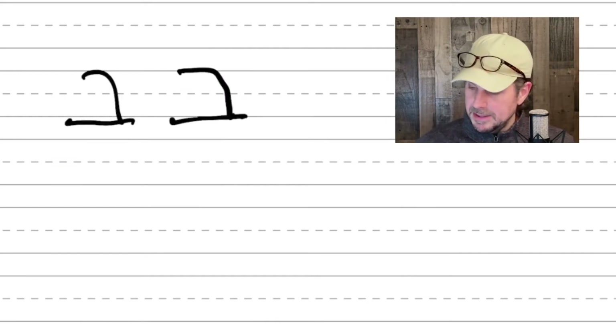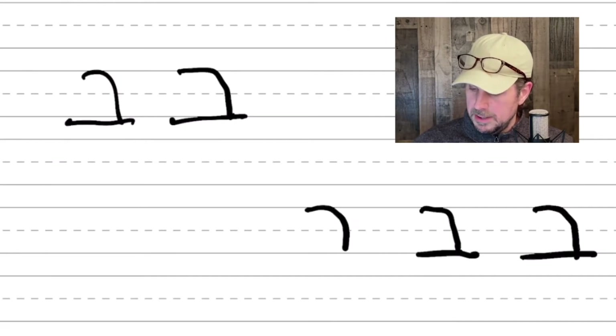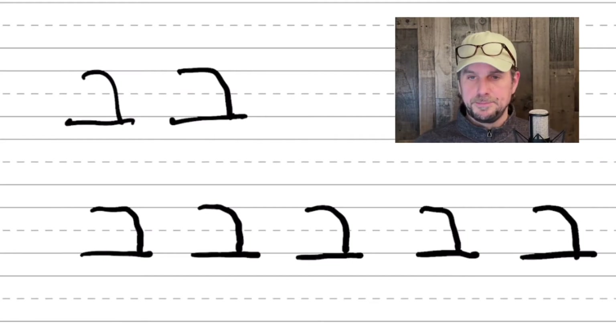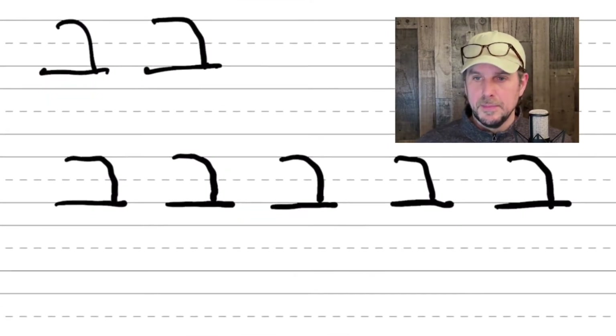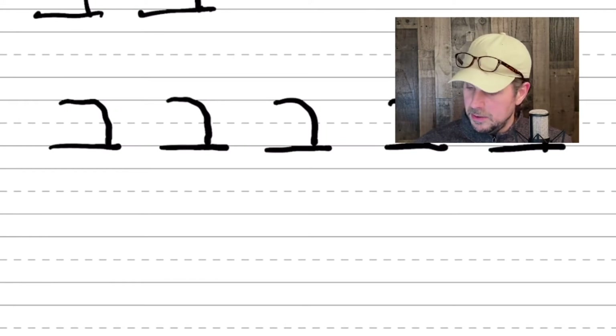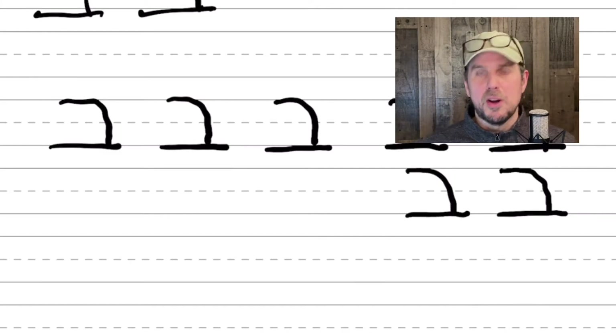So you want to practice a bunch of the Bets. Take your time. Notice some of mine are sloppy, some are a little more consistent, and that's okay. It's good just to practice this and to slow down and write. Give yourself some space in between all the letters.